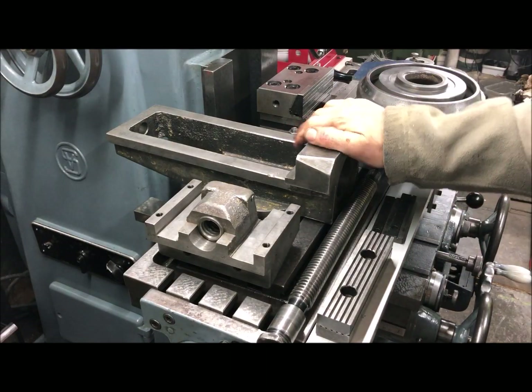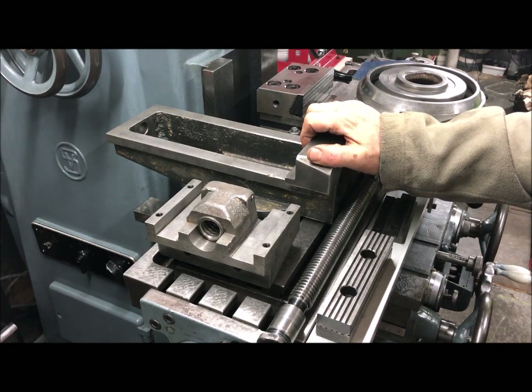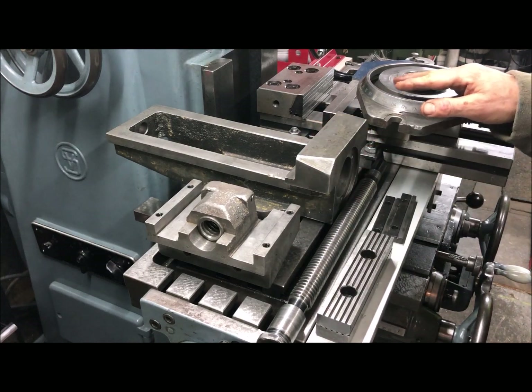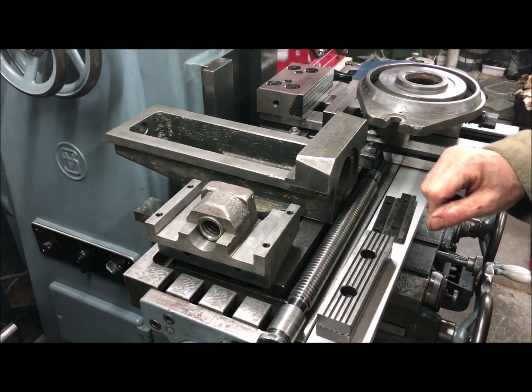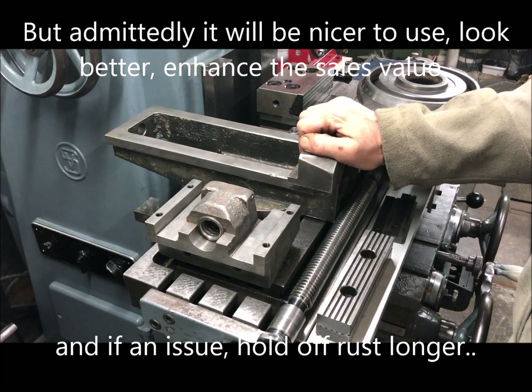So I had this vise laying around, a Russian design and make. I've stripped it, as you can see, all the paint. I will probably then do a precision paint job also, but that's not what I consider the major part of a restoration.